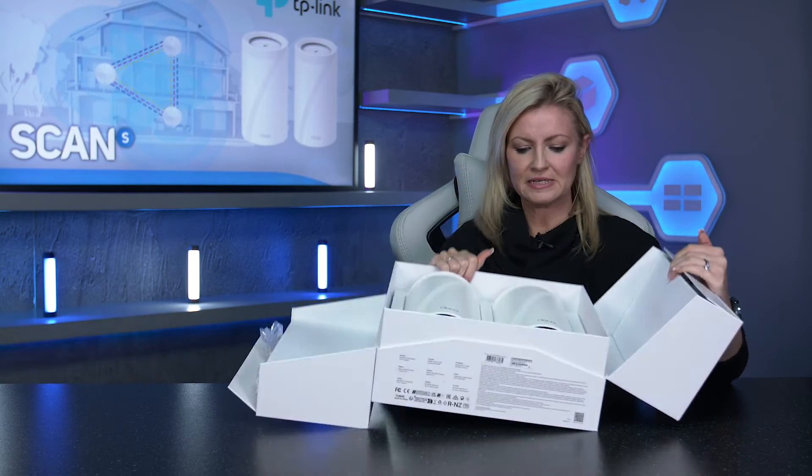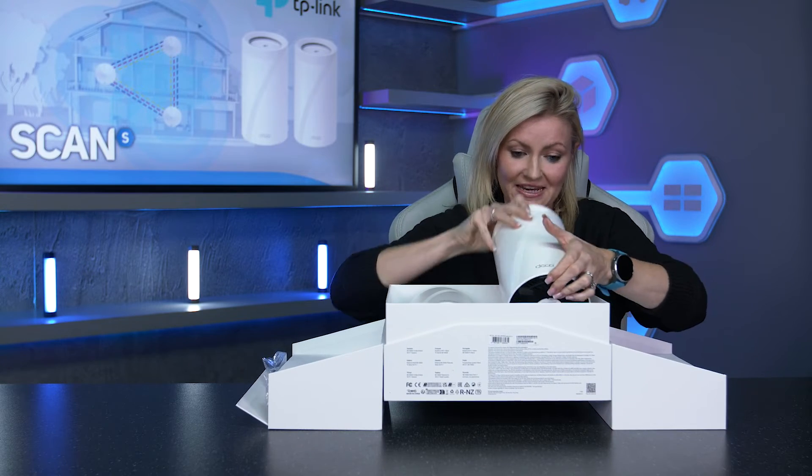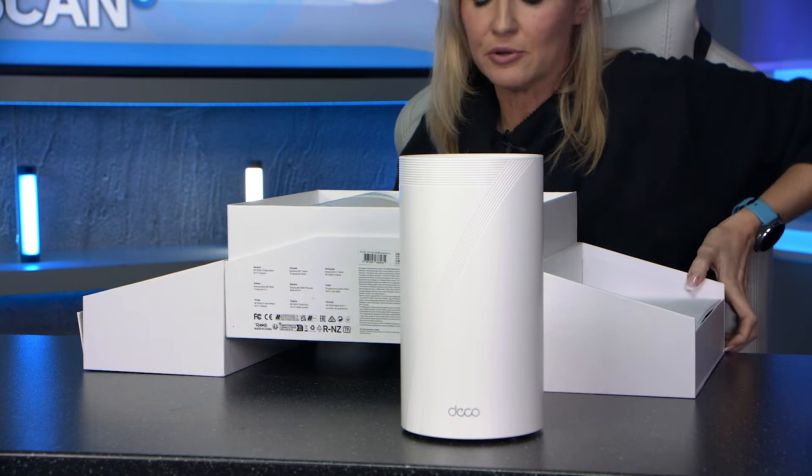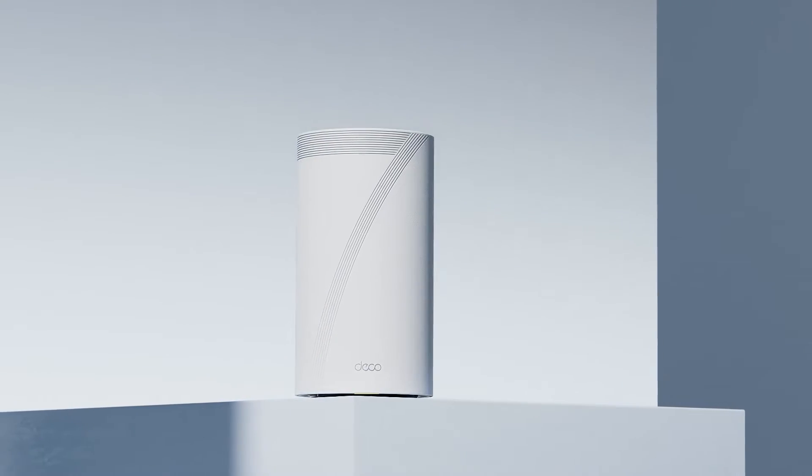Also if you pop it down — I'll take one of these out — they are quite large and fairly heavy, but if I pop that there for you, you'll see the design is really simple so it wouldn't look out of place in your home or your office.